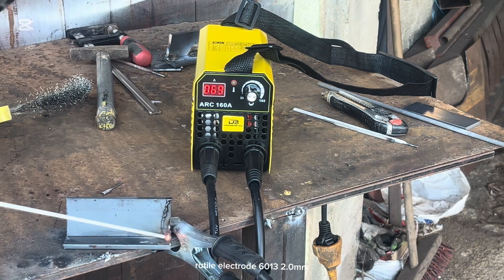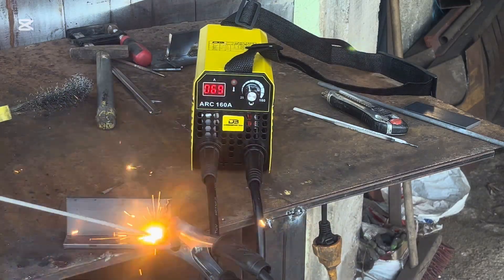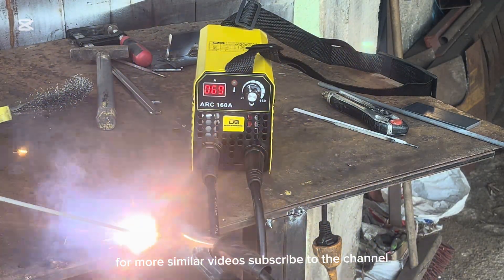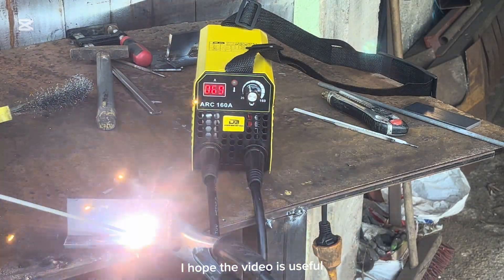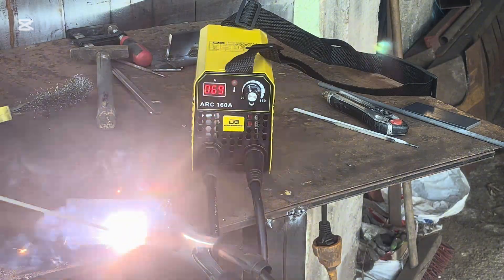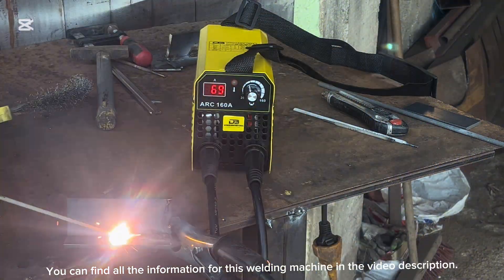Rutile electrode 6013, 2.0 mm. For more similar videos, subscribe to the channel. I hope the video is useful. You can find all the information for this welding machine in the video description.